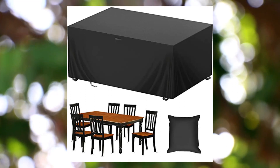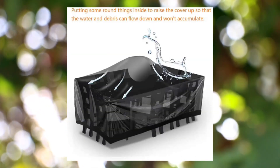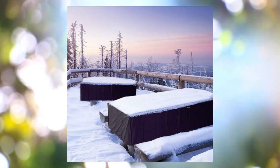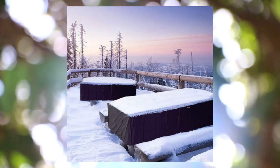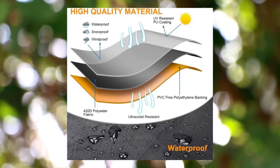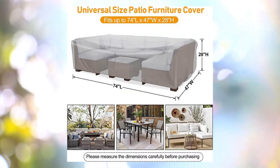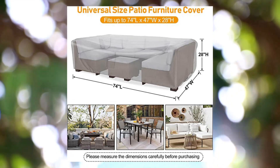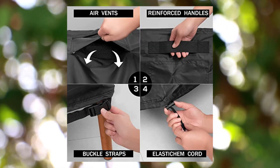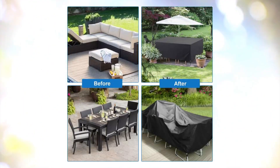Emmar Rainy outdoor table cover, waterproof 420D patio furniture cover with elastic hem and draw cords. The size of patio table cover is 74L x 47W x 28H inches. It fits dinner table sets for 4-6, like coffee tables, tea tables, small round tables, or oval patio dining table sets. Please measure the dimensions of your furniture set before purchasing.